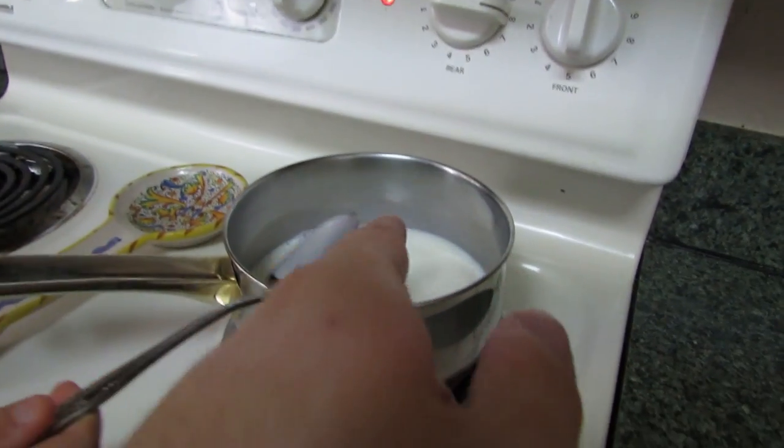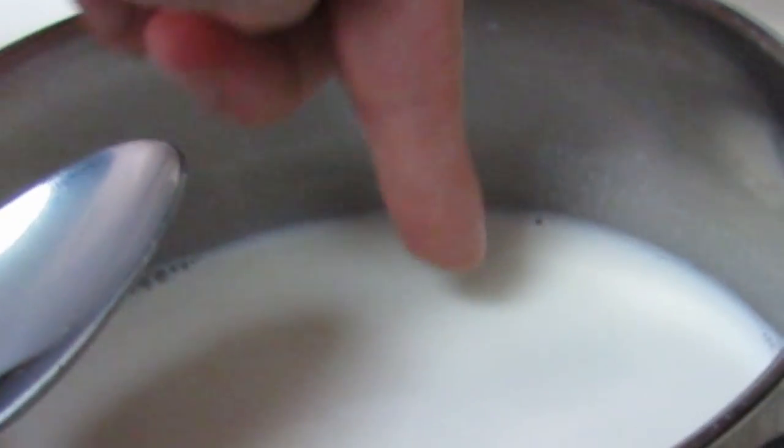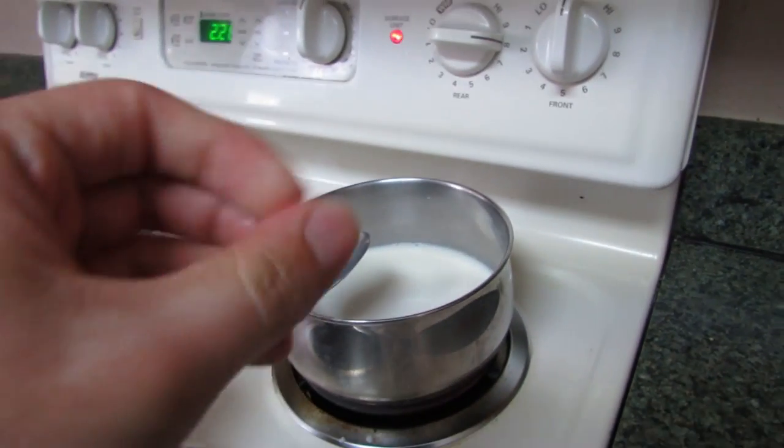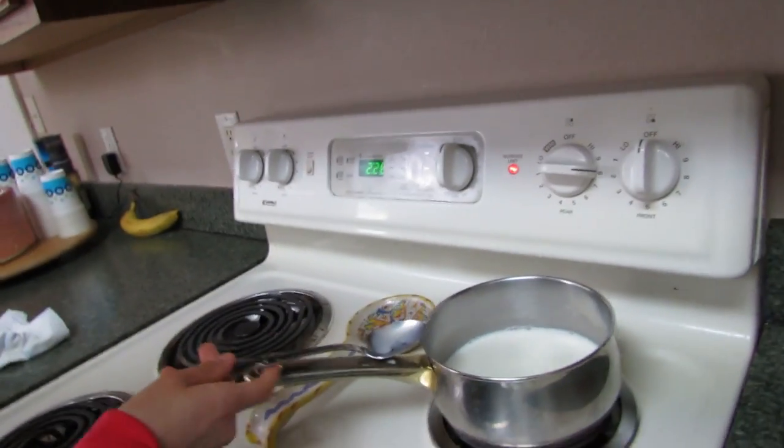Alright, so you're supposed to get it hot, but not boiling. Let's see - yeah, okay, I think that's good. That's pretty hot, but it's hot enough.